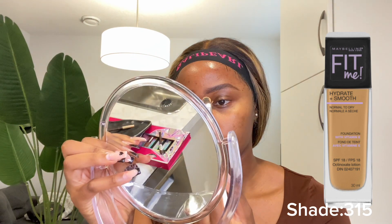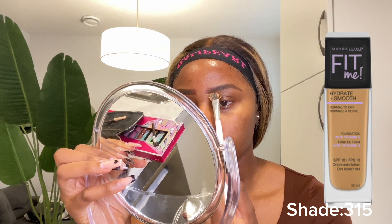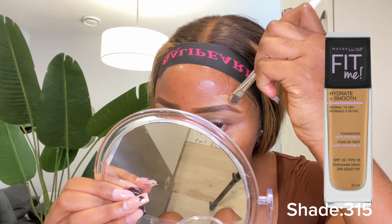For concealer I'm going to be using the Maybelline Fit Me in 315 with my angle brush. I go in to define my eyebrows and I ensure that I blend this properly.